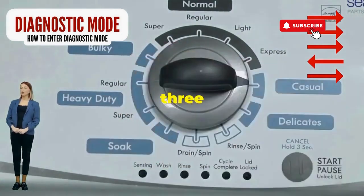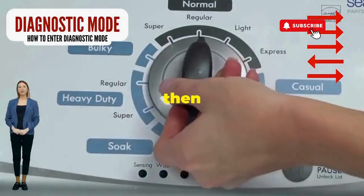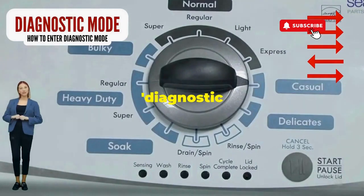Here comes the video game part. Turn it three notches to the right, quick flick back one notch to the left, and then one more notch to the right. If it starts blinking like a disco, congrats — you've just cracked the cheat code to diagnostic mode.